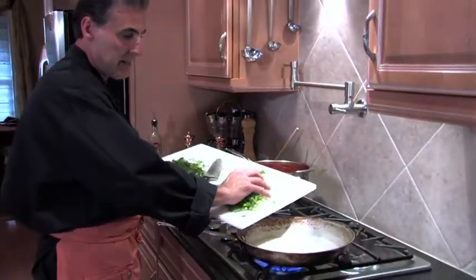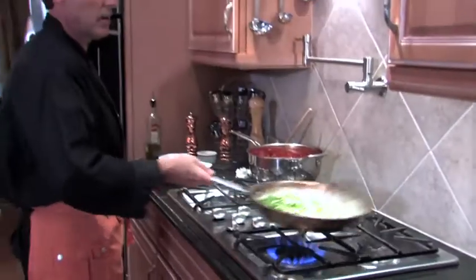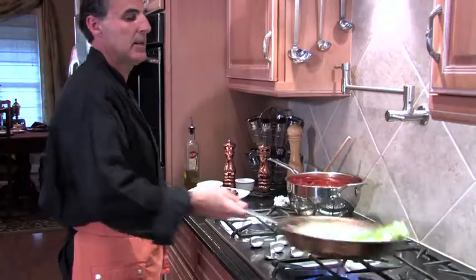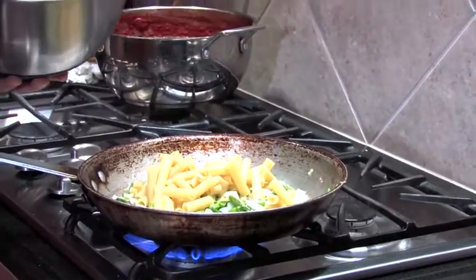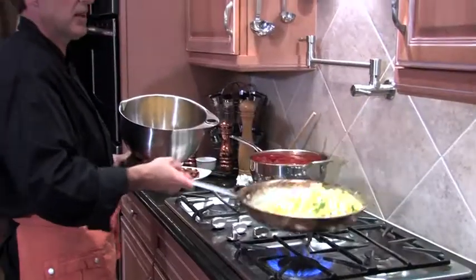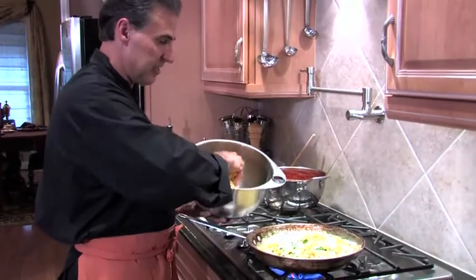Fresh basil from my garden and Italian parsley. We've got our hot oil and butter. We're going to mix, and we've got our pasta — which is our ziti — it's been coarsely chopped. I'm going to add that and get all those flavors together. Look at that, it looks good enough to eat just as it is right now. You want a little bit of brown, you want a little bit of crunchiness.